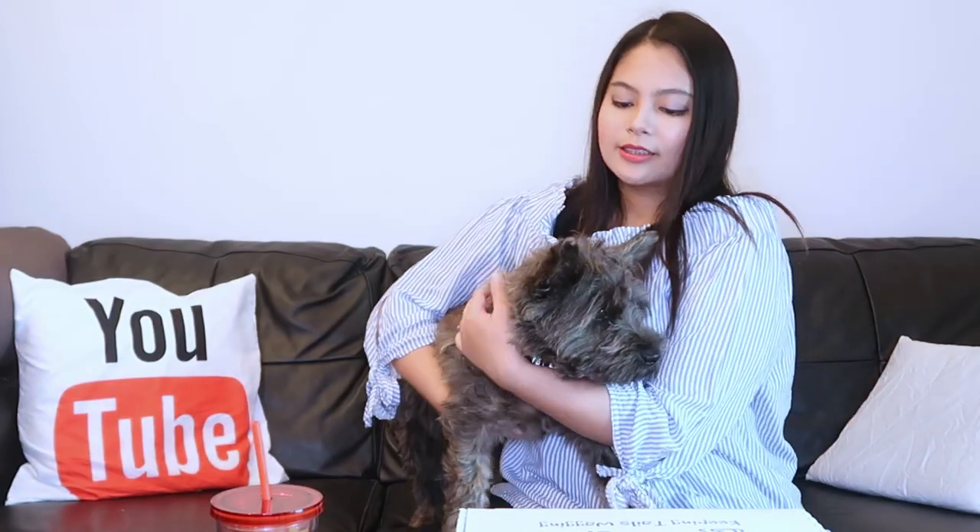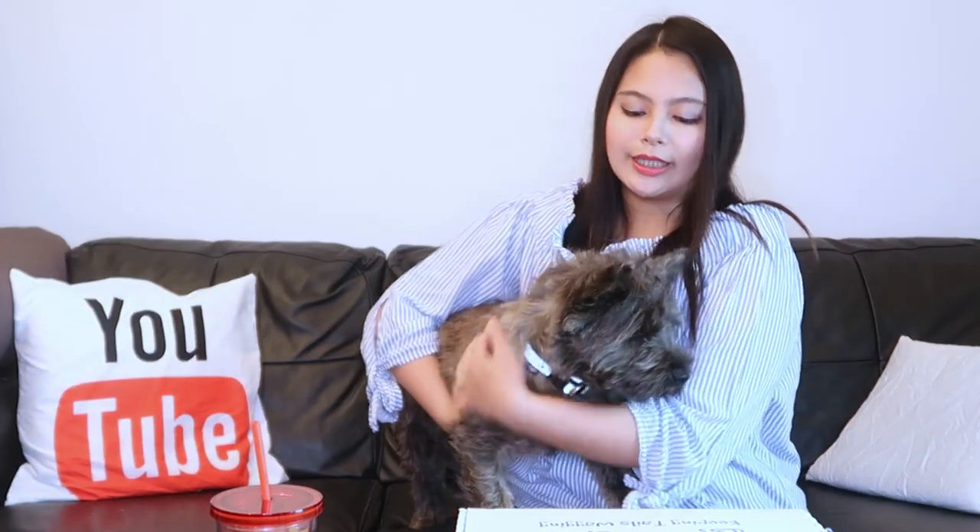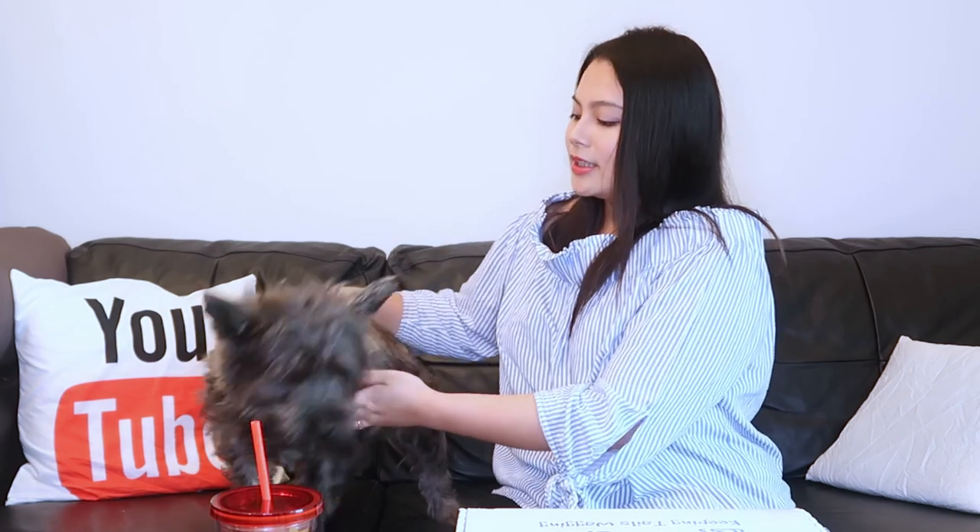There you are. So if you don't know yet from our previous videos, Snickers is a Cairn Terrier — sort of like a cousin of the Westie, the Scottish Terrier, all of that stuff.